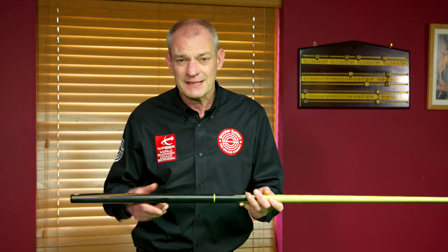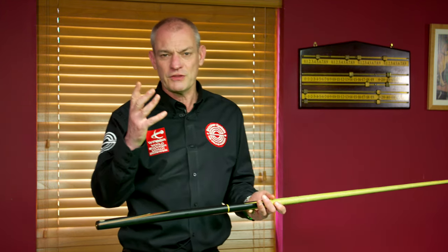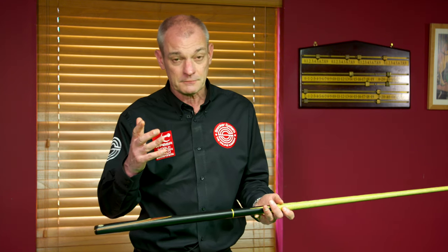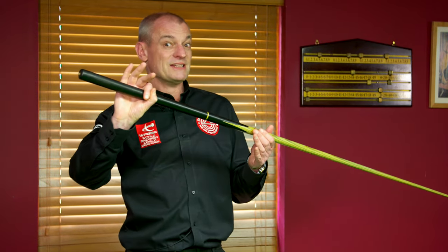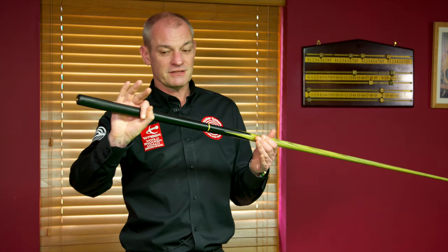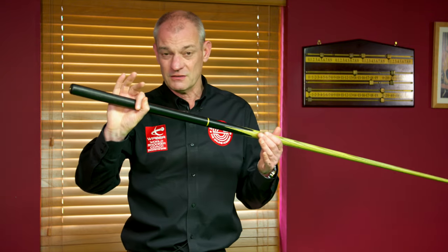So let's demonstrate something that shows you why the grip is not the important thing when we're actually wanting to develop backspin. I'm going to only make a grip with the part of the cue that actually controls what we're doing — the front. It's really just the ring of the thumb and the forefinger that controls the cue.